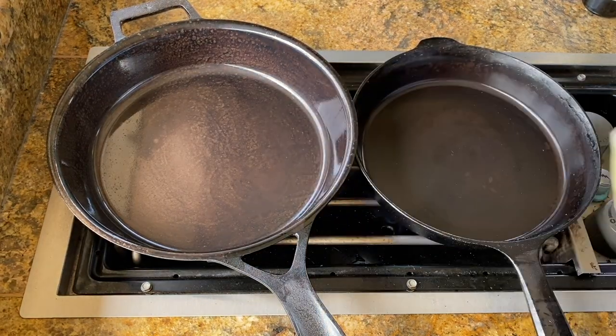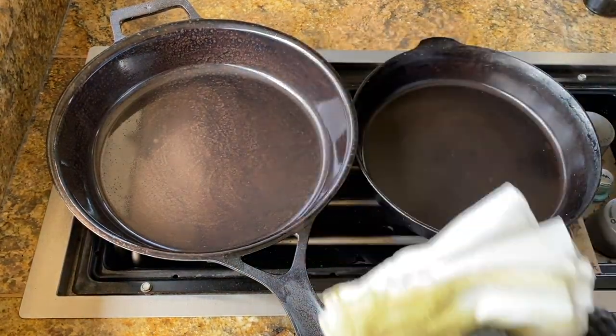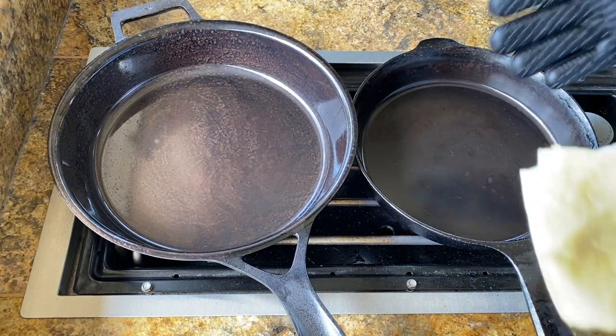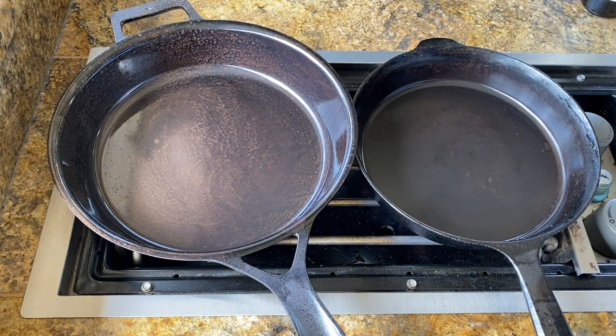The lint on the paper towel — you can see it in there — it doesn't matter. By the way, cleaning with soap and water doesn't matter either. The oil is bonded to the surface. A little bit of soap doesn't remove it if it's done properly.